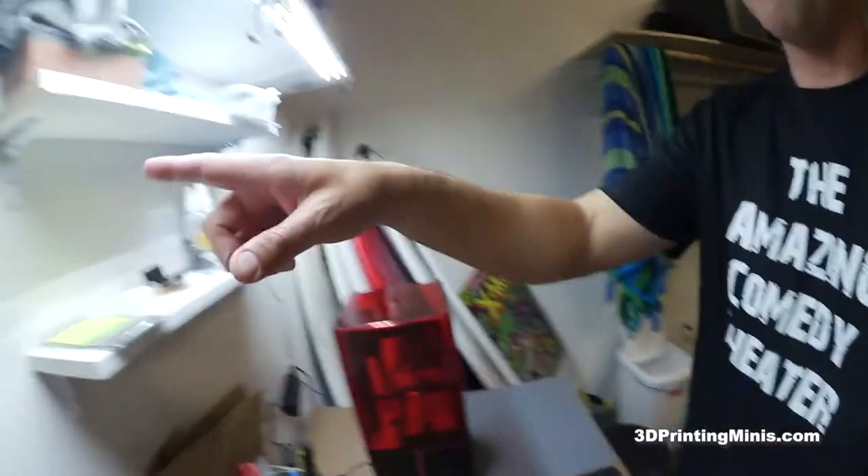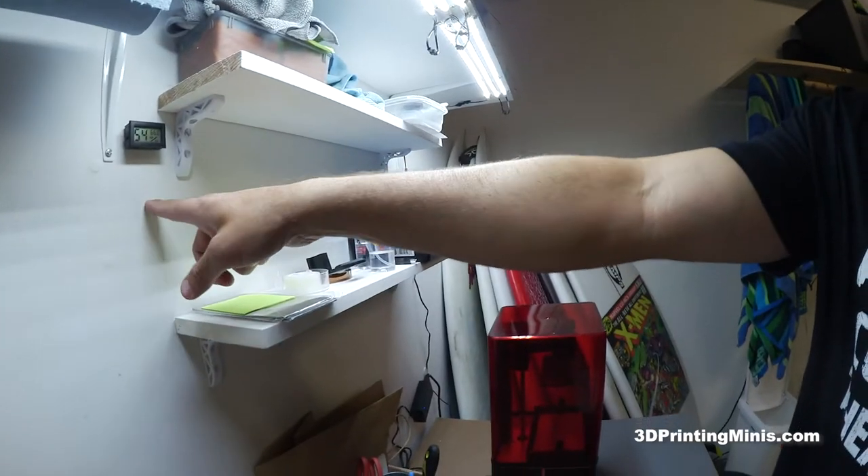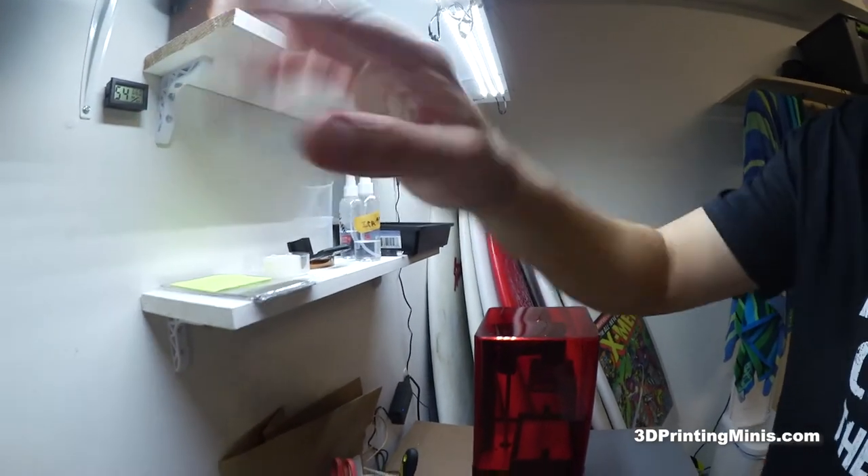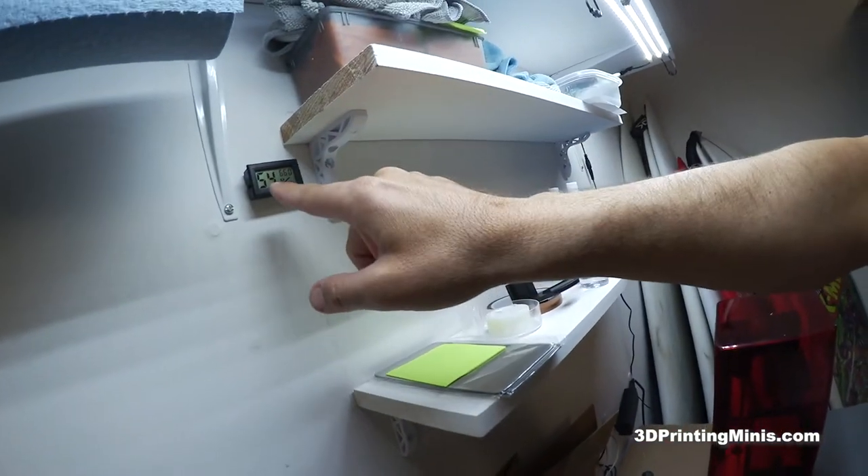I got on Amazon for four dollars one of these temperature and humidity gauges. I have one inside next to my FDM printer in my office, and one here. It's currently reading 54% humidity and 66 degrees temperature.